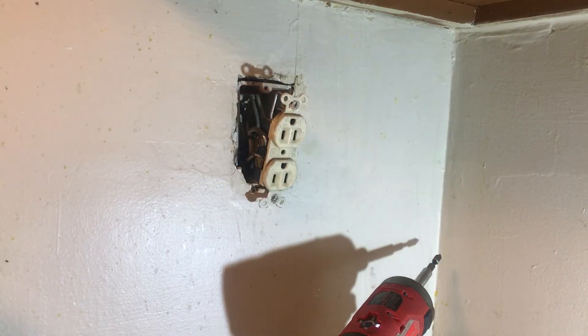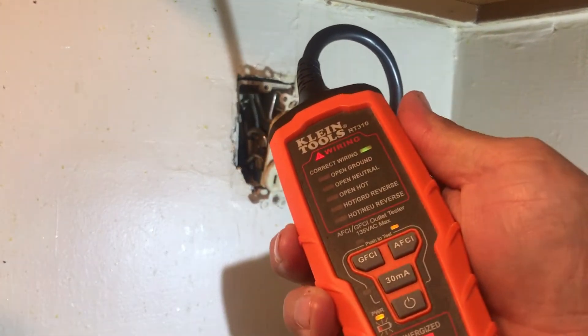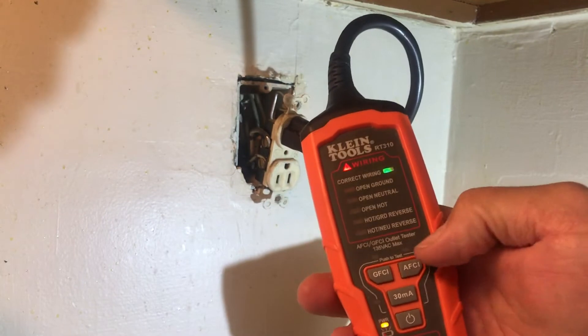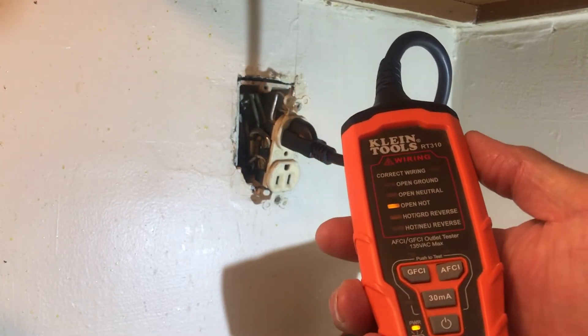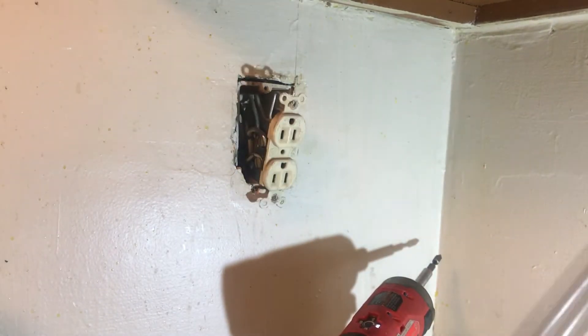Now we're going to trip the breaker just to make life easy for us so we don't have to worry about it. I don't have to wear one glove or worry about being grounded out. I'll test the little tester again — wires correct. Now we just tripped that breaker. It says 'open hot' there, so we don't have to worry about power anymore and can do all our work safely.